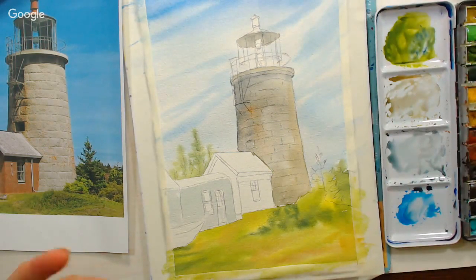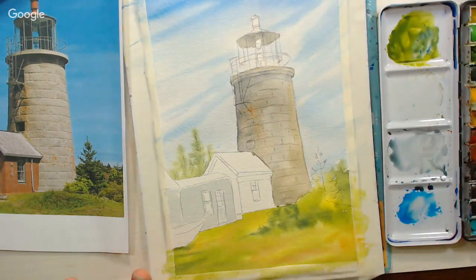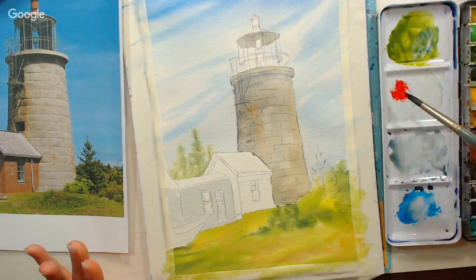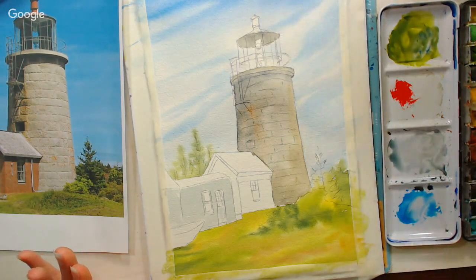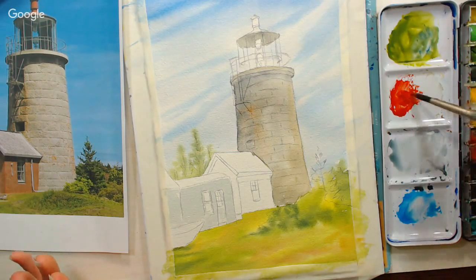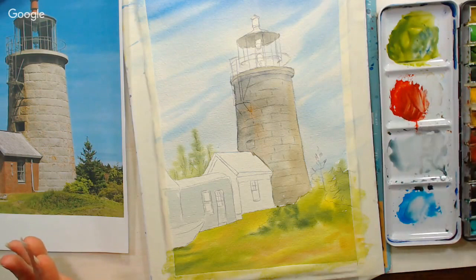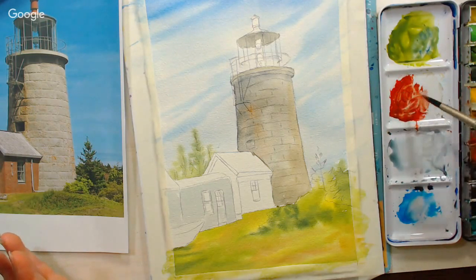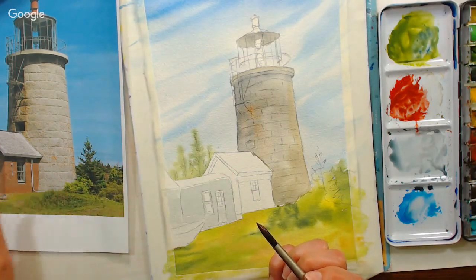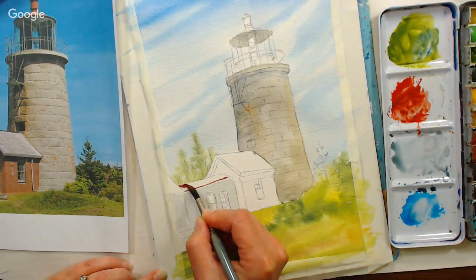The next color we're mixing is a rusty red. I'm using bright red — you can use scarlet, pyrrole scarlet, cad red, or whatever warm red you have. I'll add some burnt sienna to that, and then a little bit of ultramarine to tone it down a bit. This is the brick red color we're going for. I'm going to paint the roofs, leaving a little slice of bright white between the roof and the building body so we don't bleed, and it'll give us a nice highlight.